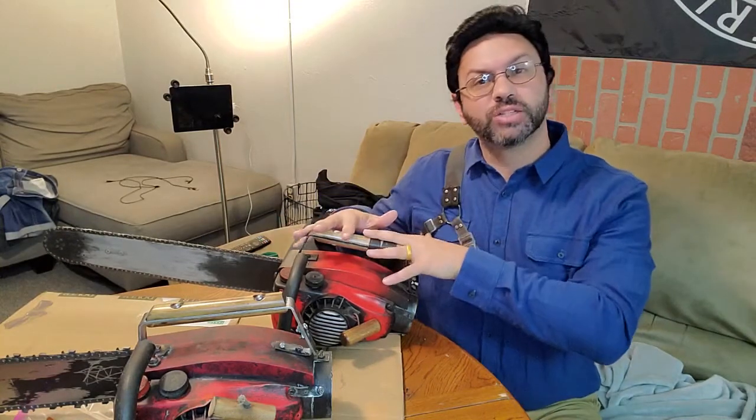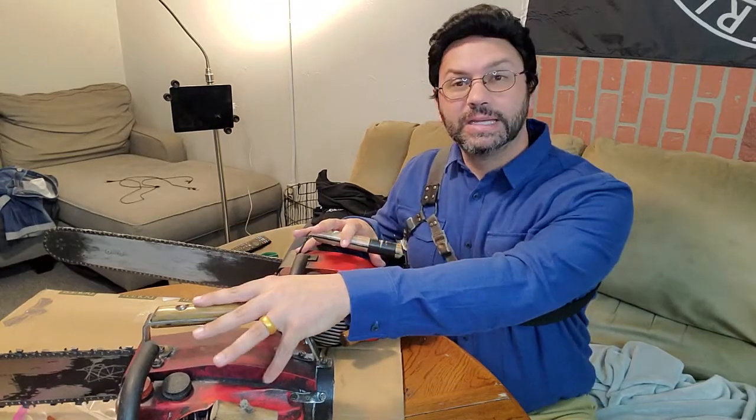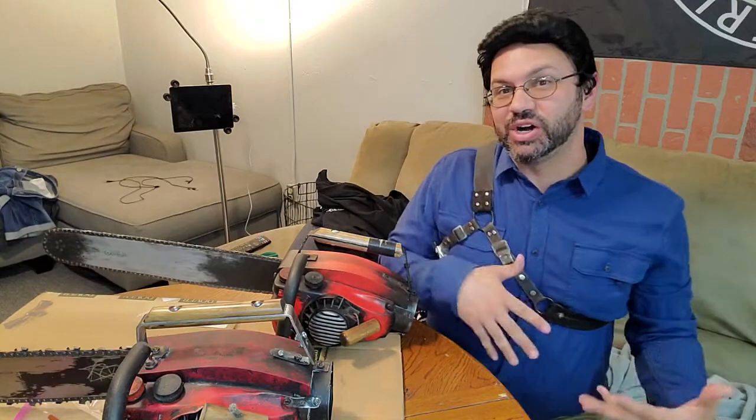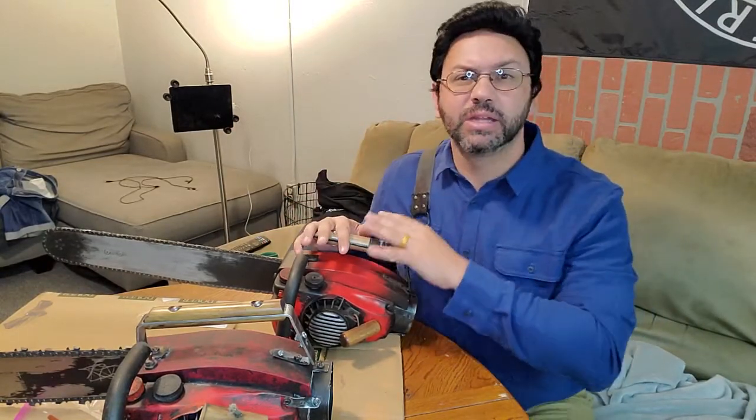We're going to take a look at Brett's Groovy Chainsaw compared to a makeshift saw I built with various parts from various contributors. I can make saws, Brett's a saw maker, and that's why he is the name in chainsaw replication.